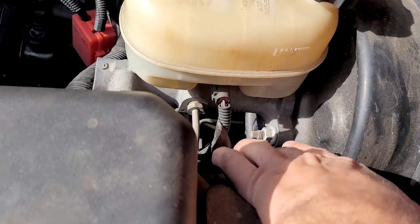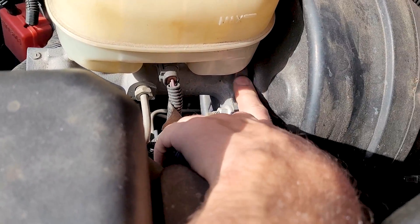You have a master cylinder seal right up in here — there's an O-ring that goes around and mates it to this, and it can leak.